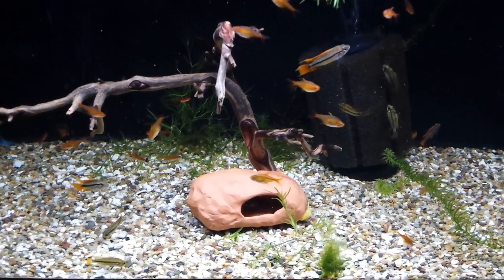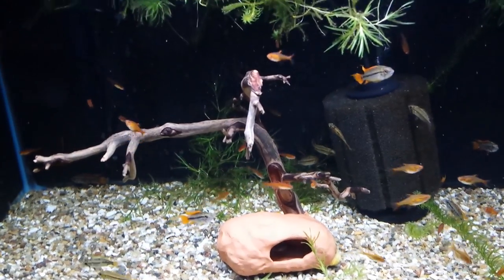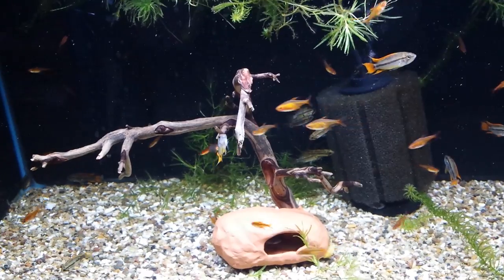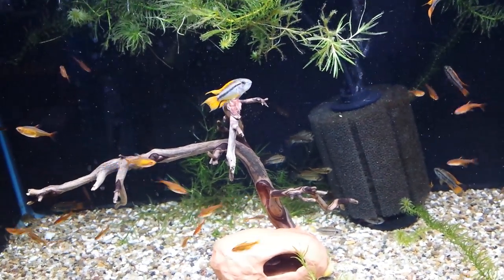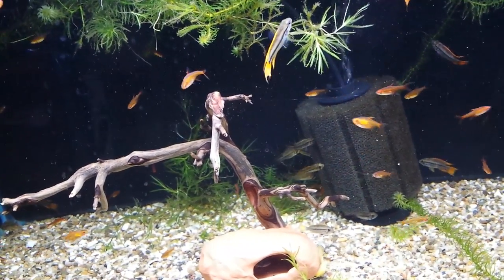Hey everyone, this is Cory at Aquarium Co-op. Today we're going to talk about Apistogrammas, which are dwarf cichlids. There are tons of them and there's no way we can cover all of them, but I'll show some that I have in the store so you can see them and talk about general behavior. There are definitely ones that are going to break this behavior, but we'll cover the basics.